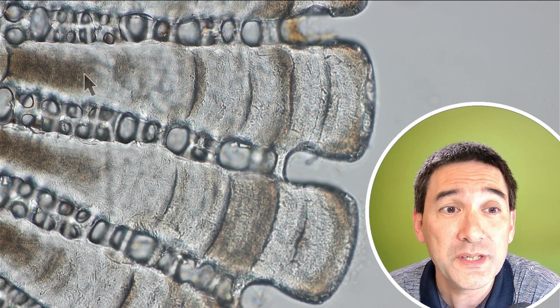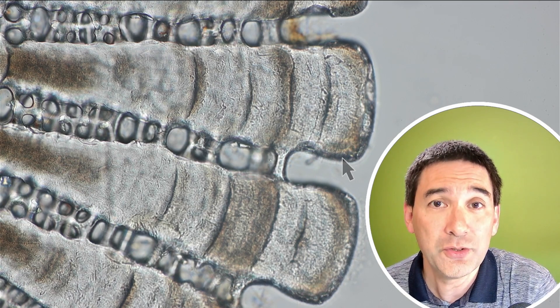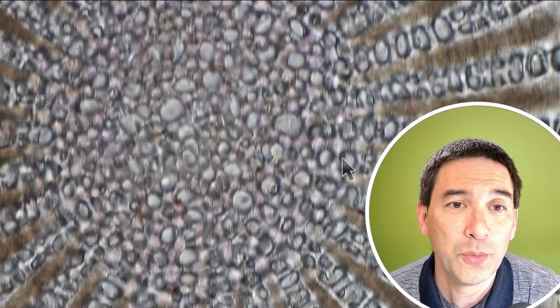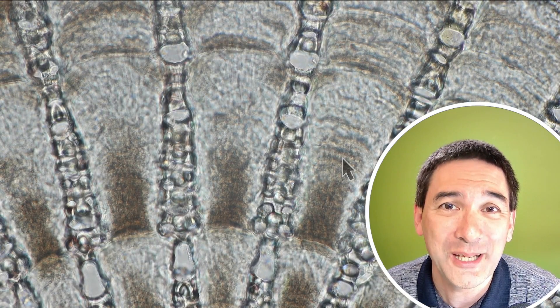I'm guessing right now, but it's very common in biology that structures start to grow from the outside and new material is deposited on the outside. I just wanted to share this beautiful specimen with you, and I think I'm going to leave it at that for right now. Wish you all the best — happy micro hunting as always, see you around next time, bye bye.